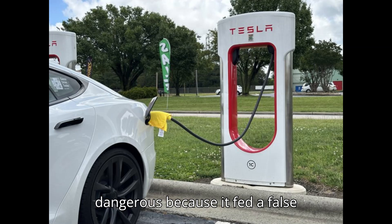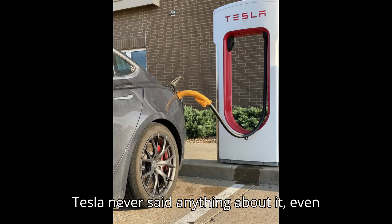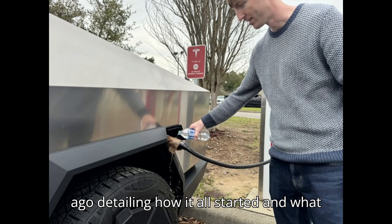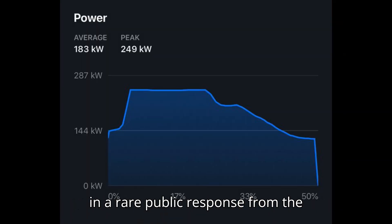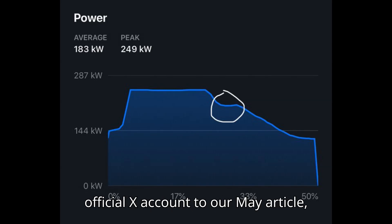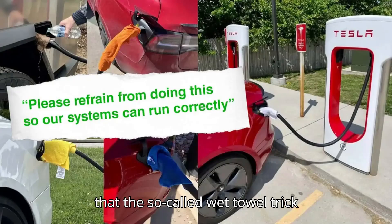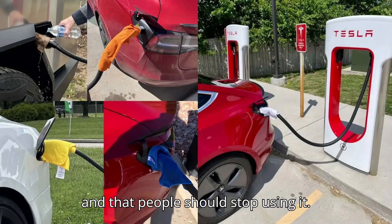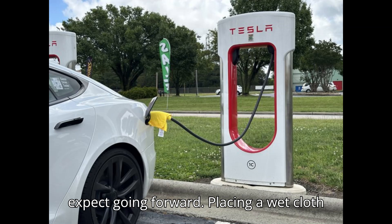While potentially dangerous because it fed a false temperature reading back to the stall, Tesla never said anything about it, even after publishing a story two months ago detailing how it all started and what results some owners experienced. However, in a rare public response from the company's charging division on its official X account, Tesla put its foot down and said that the so-called wet towel trick doesn't actually increase charging speeds and that people should stop using it.